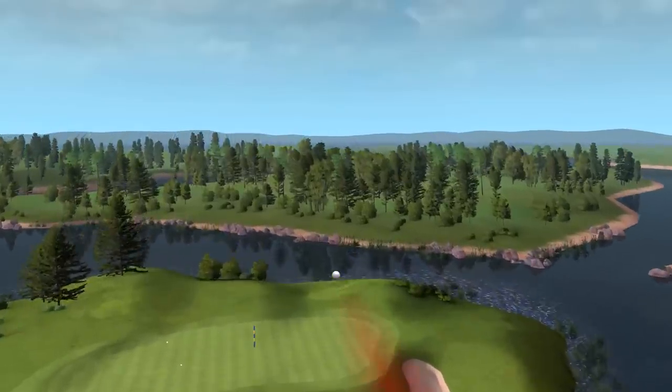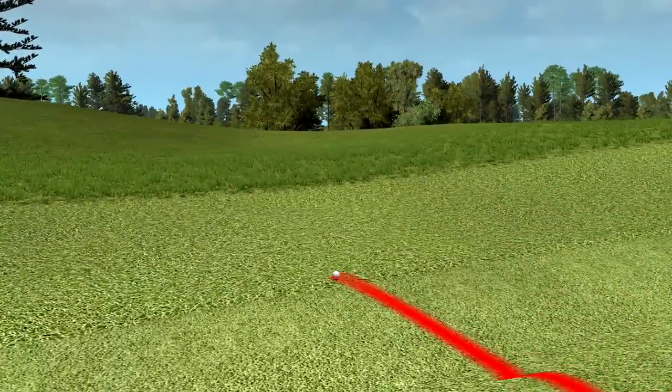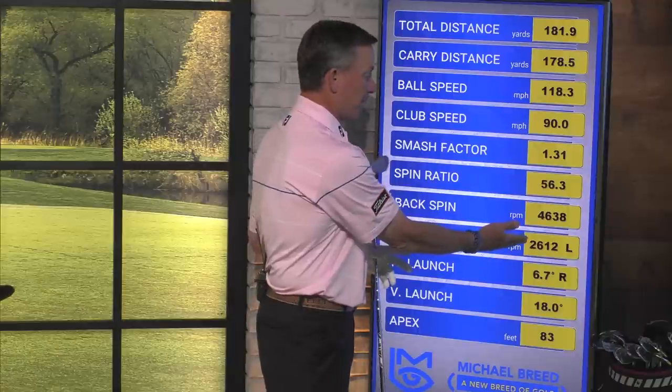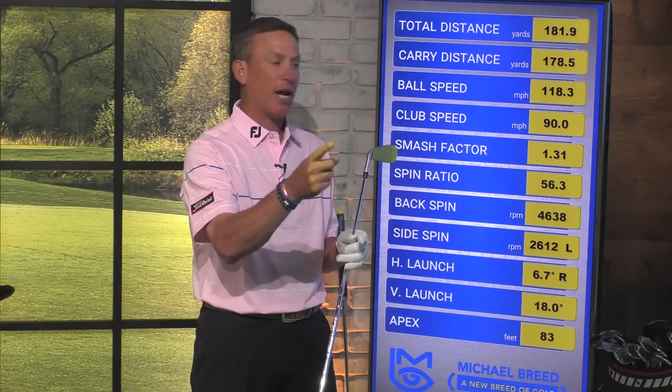I hit that shot — I might have overdone it a little. That's a guy who typically doesn't hit draws, but I want to make sure I draw it. Let me show you what happened. Seven-iron — I told you it was 165. That flew 178. I got at least 10 more yards out of that by shutting that club face. My side spin on that was 2,600 RPMs — way more than the 500 RPMs to the right. I also started that about 6.5 to 7 degrees to the right of the target.